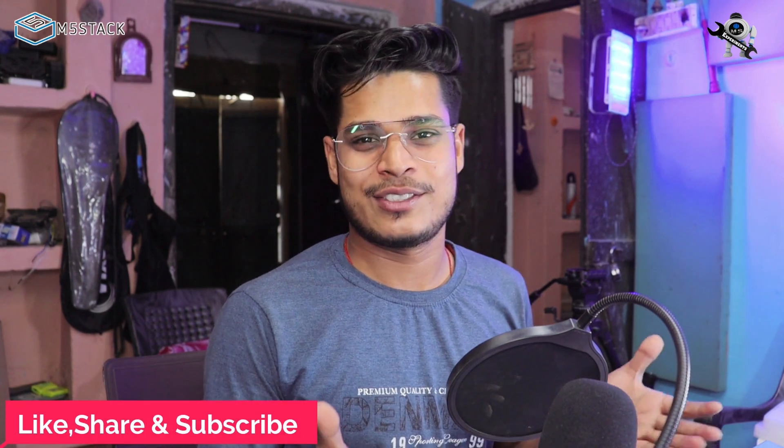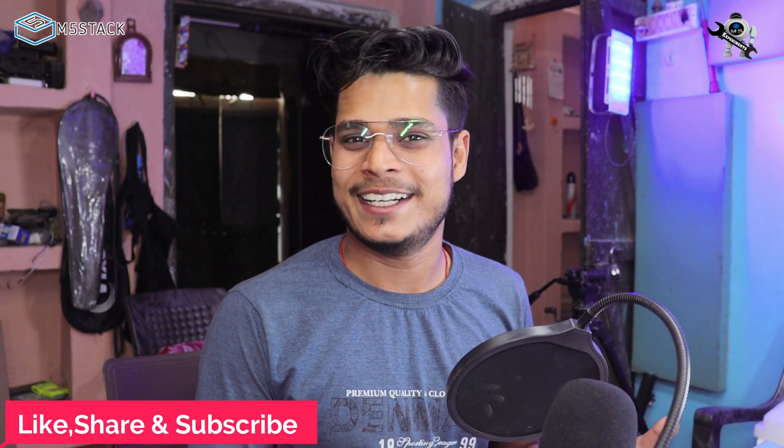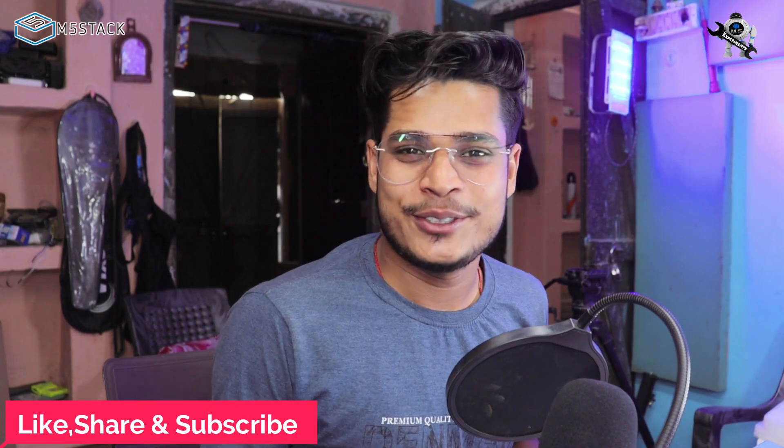For today that's all — I hope you liked the video and enjoyed it. Don't forget to hit the like button and share this video with your friends. If you are new to my channel, please subscribe and hit the bell icon. See you in the next video, bye bye!